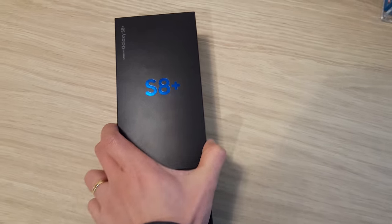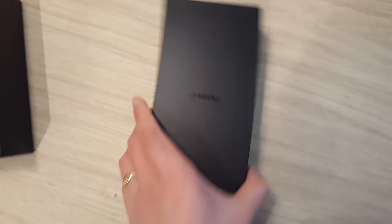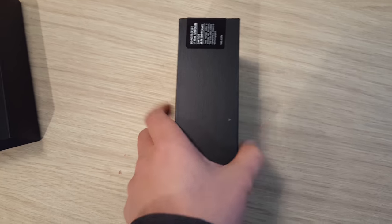I've got the European model, so it's European SIM card only. Let's take it out of the box. I can't really wait because I am so excited to get one of these.